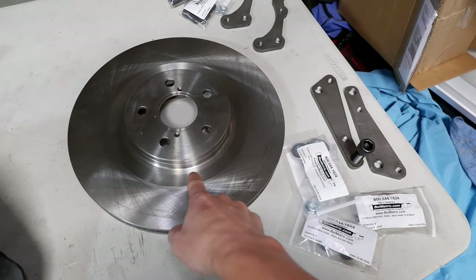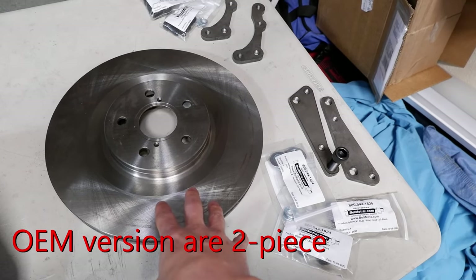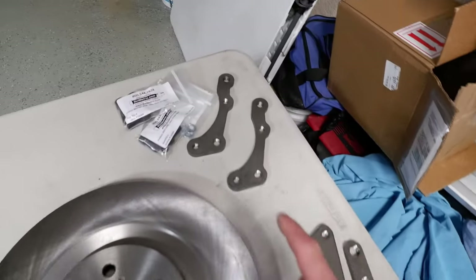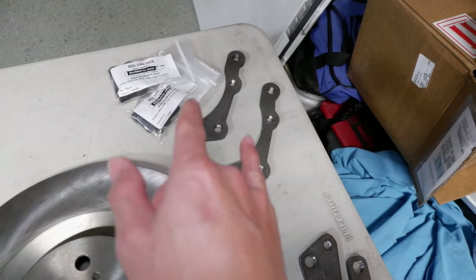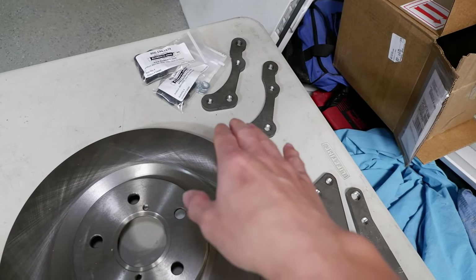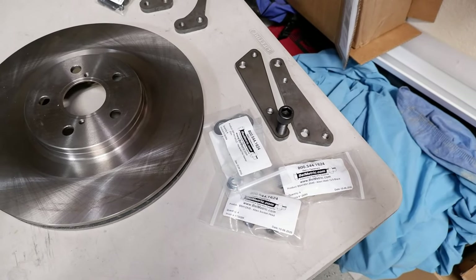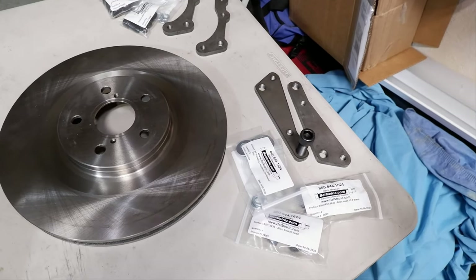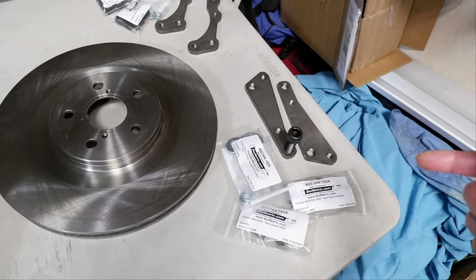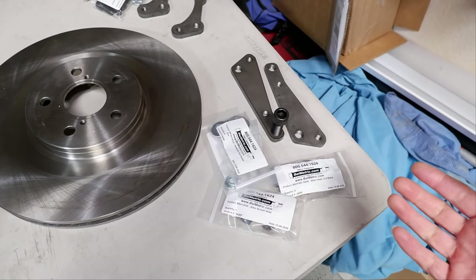So here we have the parts. This is a Centric rotor for a GS350 F Sport, the newer 2012 to 2015/2016 models. It's a 14-inch rotor and this is what you need for that 17Z retrofit. Here are the brackets from Overkill Engineering — the two front brackets and the rear brackets to get the Brimbos on the rear, which I'll do in a different episode. For the front, I decided to buy brand new hardware from Bellmetric. I got all the instructions from Overkill Engineering — he's got a website called 5th Gen Celica or something like that, which requires a login to see all his photos and detailed instructions on bolt sizes, thread pitch, and everything.